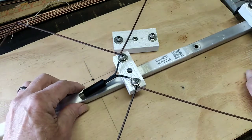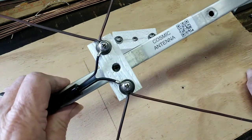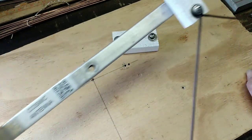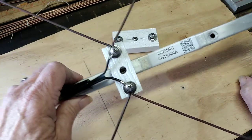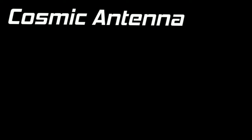The people who crank them out in some foreign country do so on machines and they make every one exactly the same. And when you're building by hand, that can be difficult. You need to slow down, take your time and do it right.